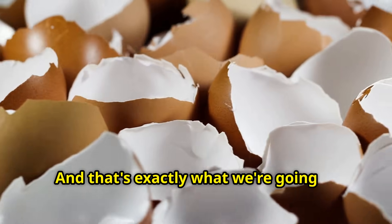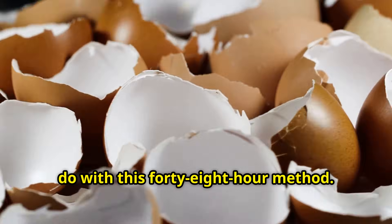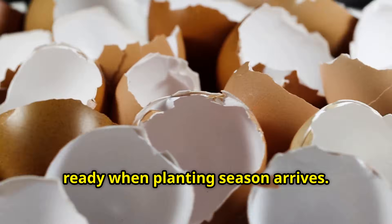We need to convert the calcium carbonate in eggshells into a form that dissolves in water and becomes immediately available to plants. That's exactly what we're going to do with this 48-hour method, then store it properly so it's ready when planting season arrives.